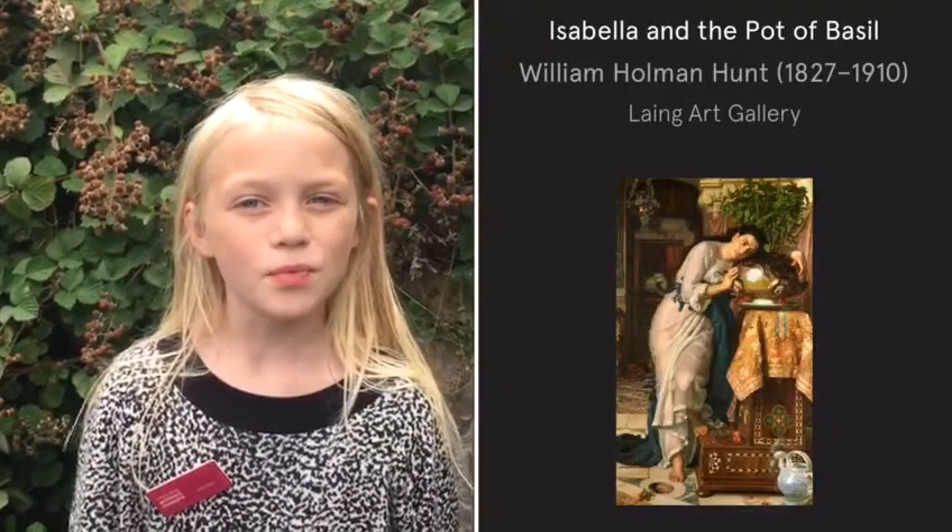Hi, I'm Grace. Welcome to the 20th Little Artists online. Today we're going to be using Isabella and the Pot of Basil by William Holman Hunt for today's activity — Grace's chalk paint.